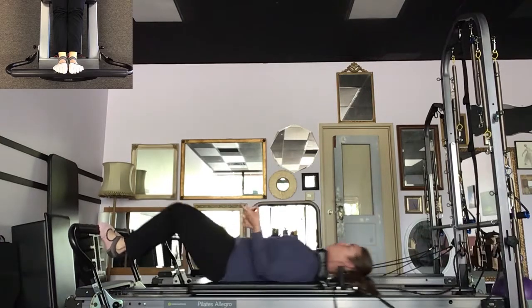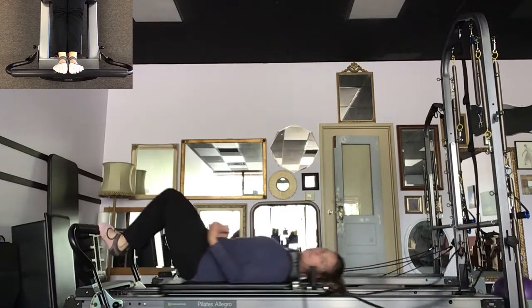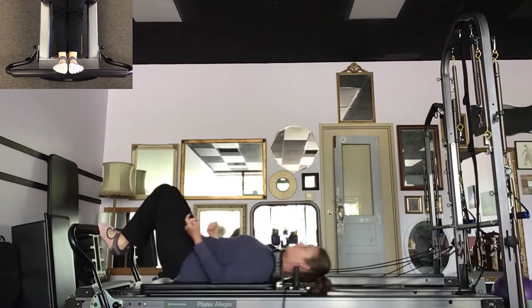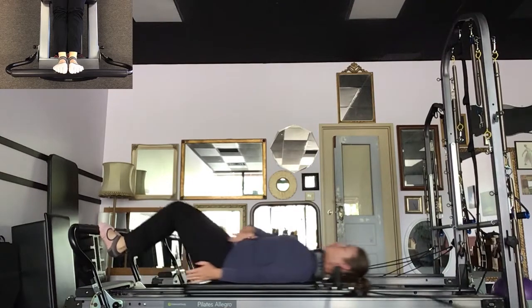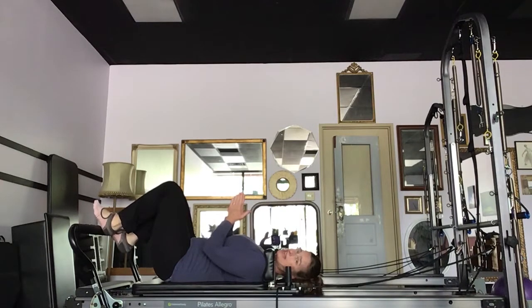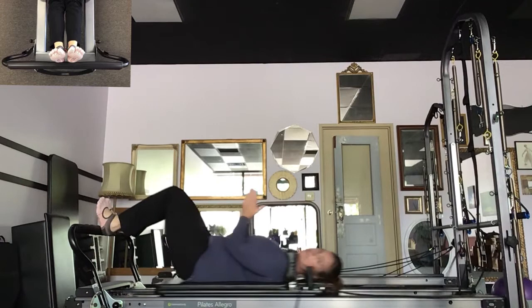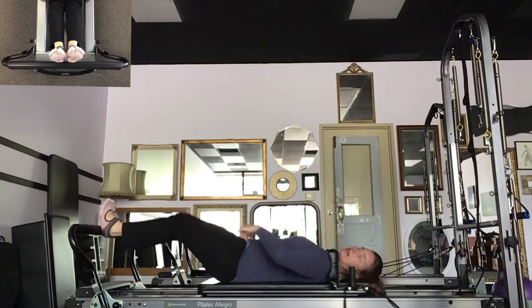I want to feel the sensation of pulling the carriage in, even though I know the springs will bring me right back to the stopper. I want to be in control, breathing in and breathing out. Inhale through the nose, exhale through the mouth, nice and quiet. Then I'm going to keep my legs tight together, adducted, walk up to my heels, feel the heel pads on the foot bar and push out. Quads, thighs firm up, patella rides right up.